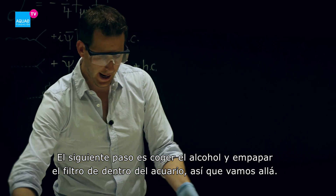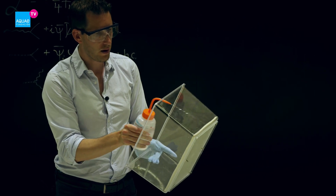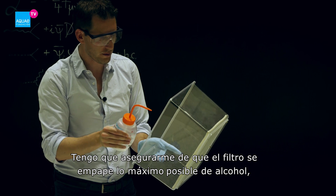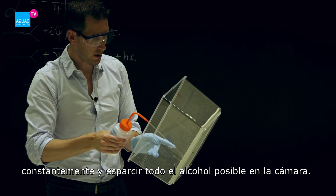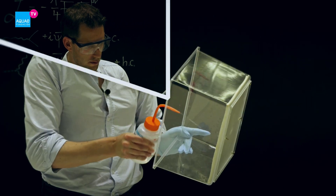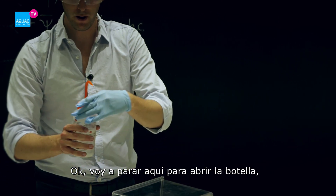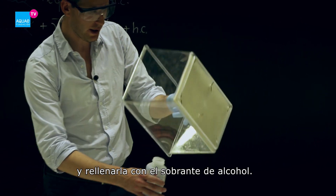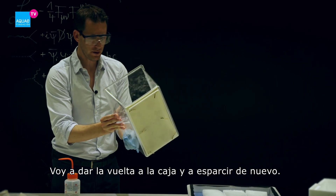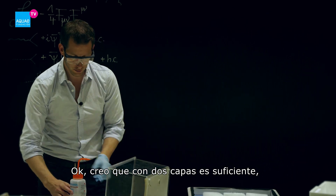Next I will take the alcohol and soak the felt inside of the aquarium. I really have to make sure to get as much alcohol as possible onto the felt, so I'm squeezing it constantly and spraying as much alcohol as possible into the chamber. I'll open the bottle and fill the leftover alcohol in. I turn the box around and spray it again — I think two times will do.